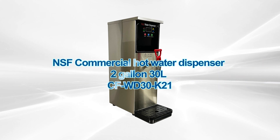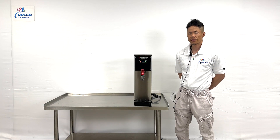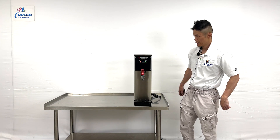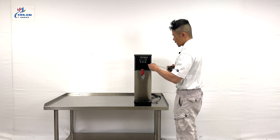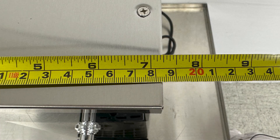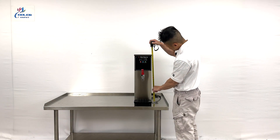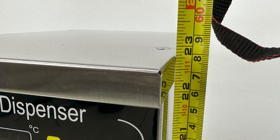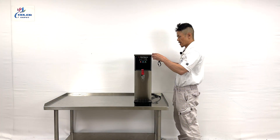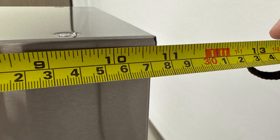Our 120 voltage 30 liter hot water dispenser. First, the overall dimensions: a length of seven and a quarter inches, an overall height of 22 and a quarter inches, and a depth of 10 and three quarter inches.